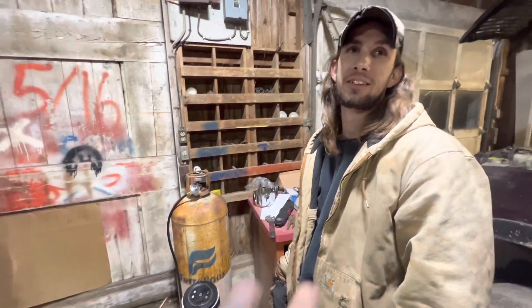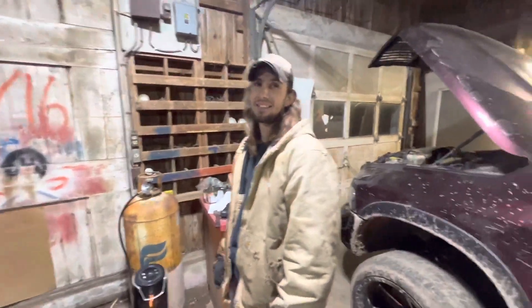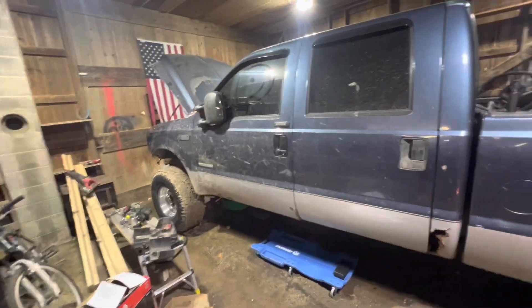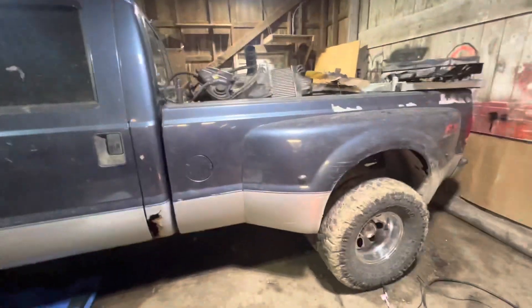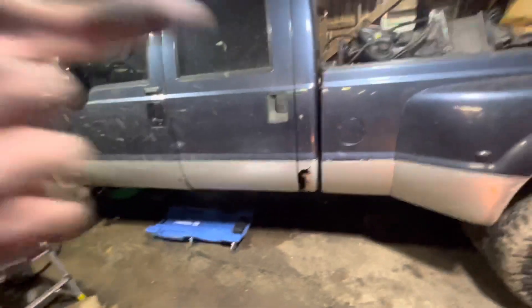We're right now in the middle of nowhere in the new shop. Finally got myself a shop to work out of, and christening the new shop, Carl did a burnout — I'll put that video right up next.